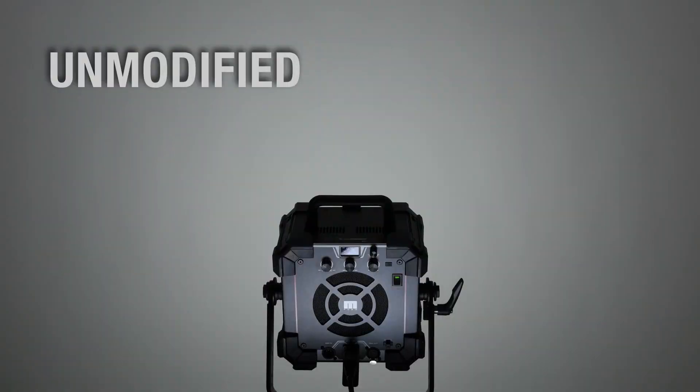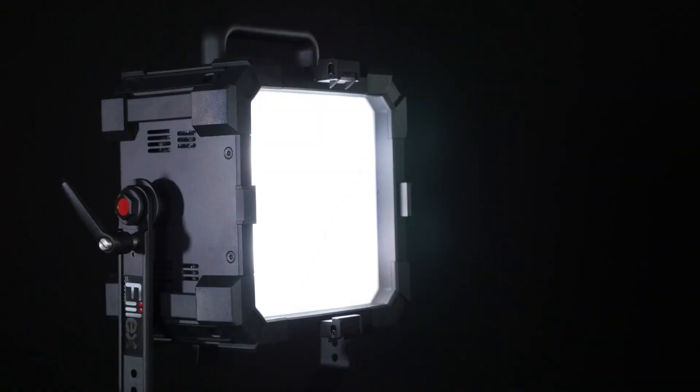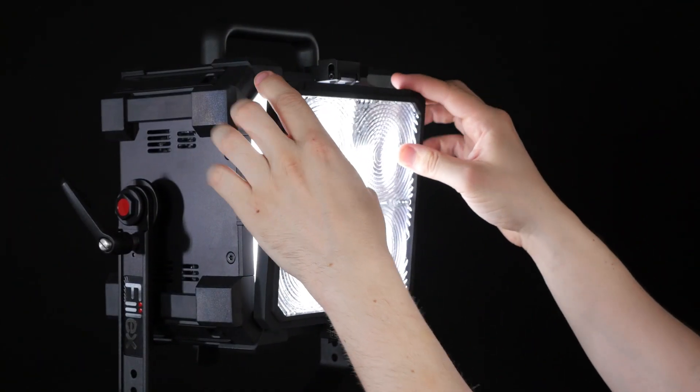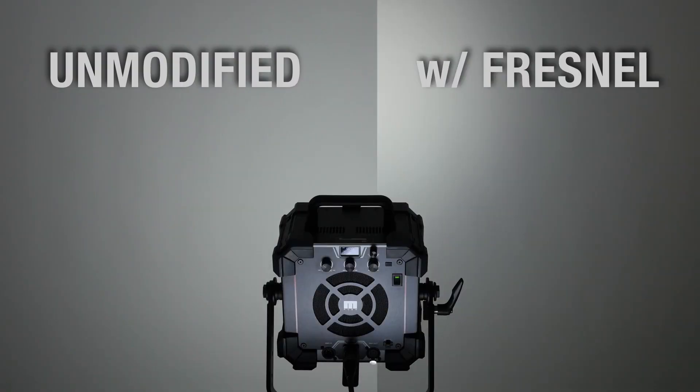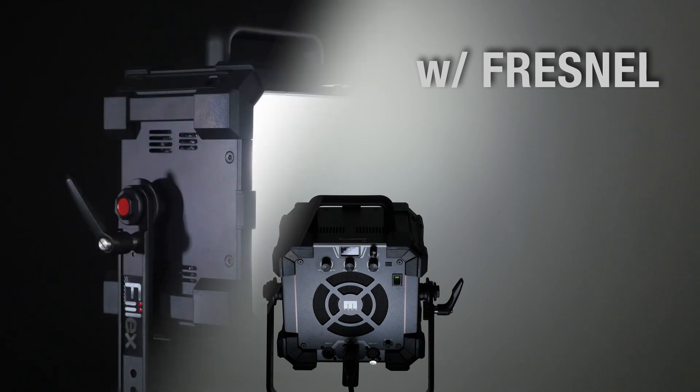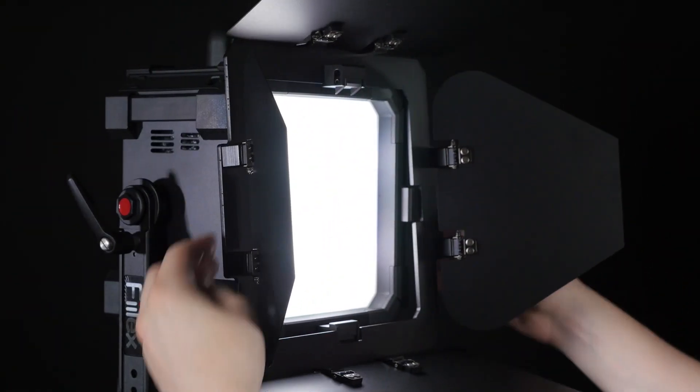The output of the Matrix 2 can be modified with its unique light-shaping accessories. The quad fresnel gathers in the light to give the fixture a more intense forward projection. Barn doors shape the output.